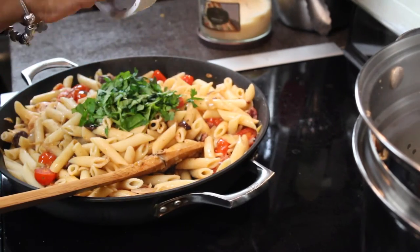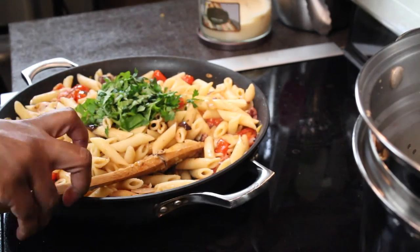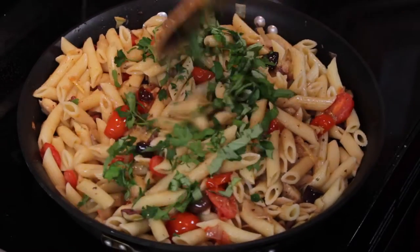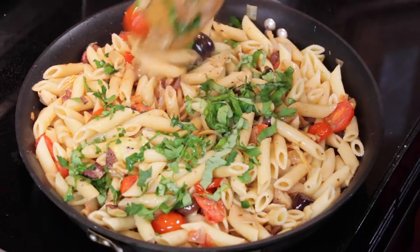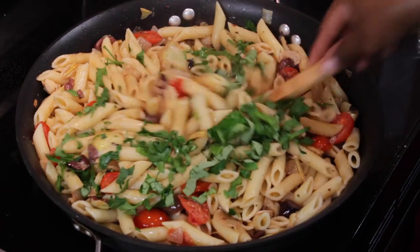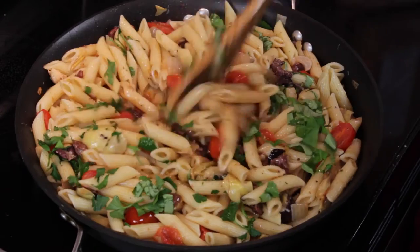At this point, we can add in our fresh herbs. And we want to mix the herbs in as well as we possibly can — we want to coat the pasta with the herbs and the tomatoes and the olives and artichoke. The flavors will start to really come together at this point.